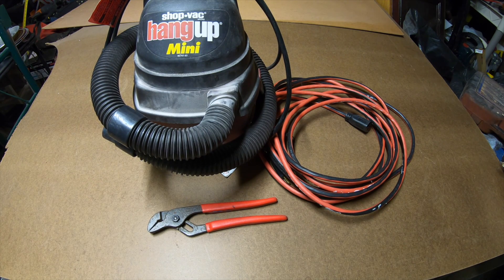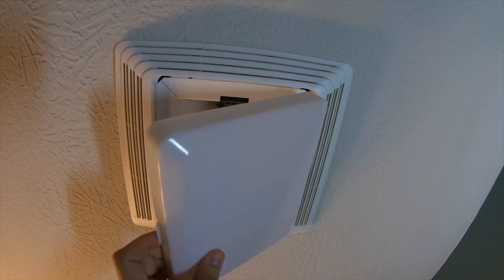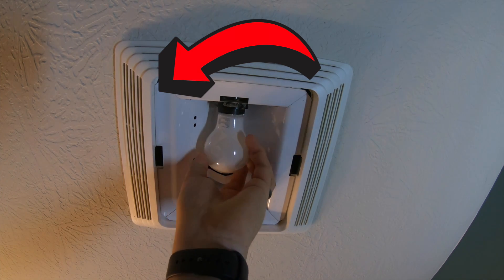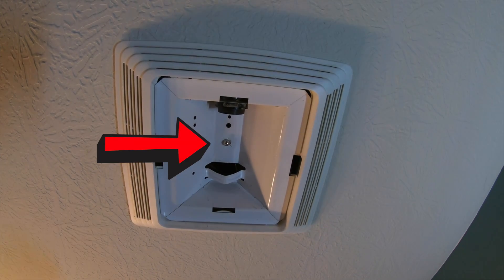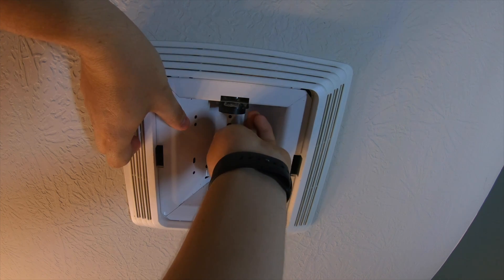The first step is to take a flathead screwdriver and push the light cover out — it comes right out. That cover also becomes a really nice tray for all the parts and even the bulb. Go ahead and spin the bulb out.